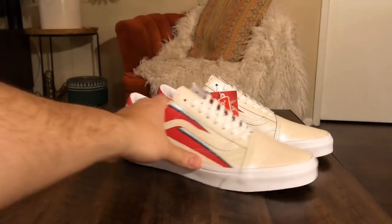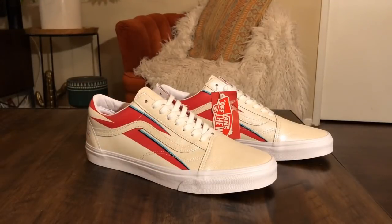Collection just dropped today. Probably the most popular shoe in the pack here was this old school. This was the very first shoe to leak in this collection — I remember pictures of these dropping way back. I think people found these at like thrift stores, like Buffalo Exchange or something. It was like the first pictures I remember seeing of these, but I'm super happy to have these in my hand.